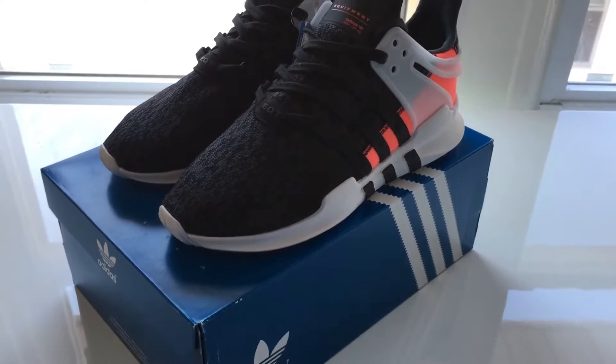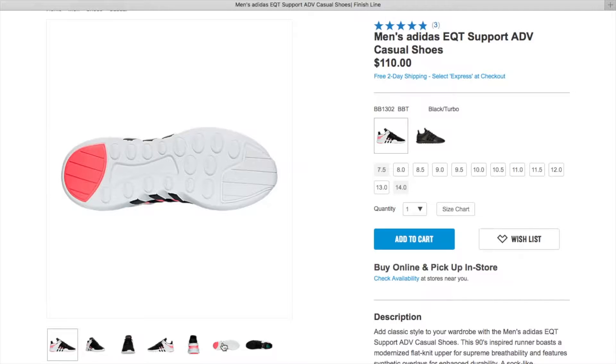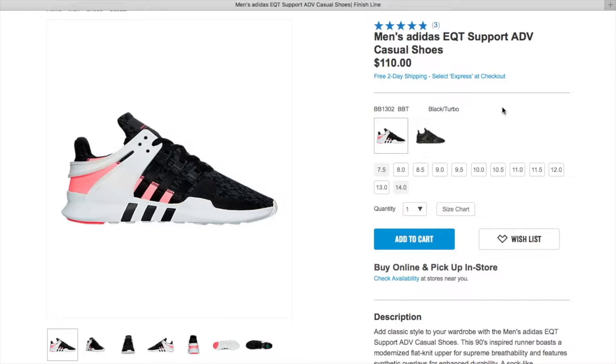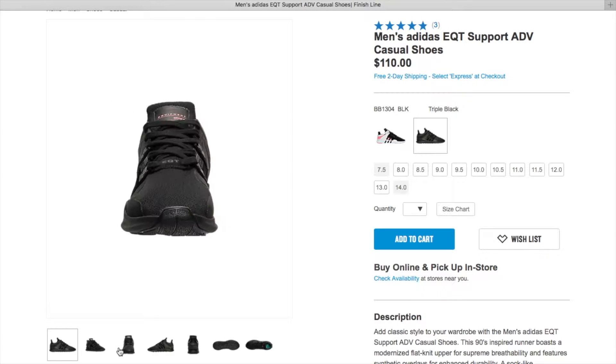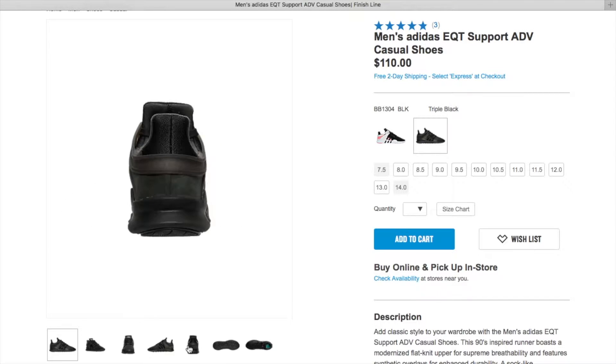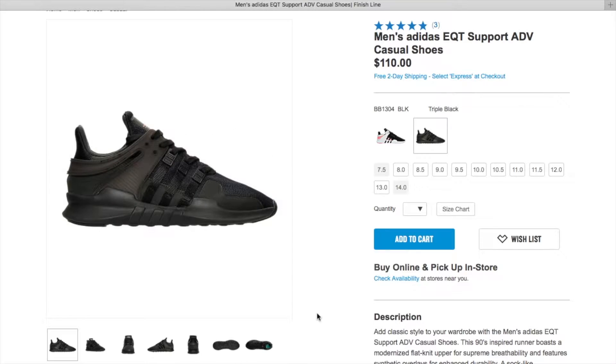There's no boost in these and they're more of a lifestyle shoe. If you want to pick these up, Finish Line has them in two colorways right now. The black and turbo red colorway is what really sets these shoes apart. But if you're a fan of just the silhouette and not so much the color combination, you can get them in triple black. As always, my link is in the description below. Finish Line has them for $110 with free shipping.